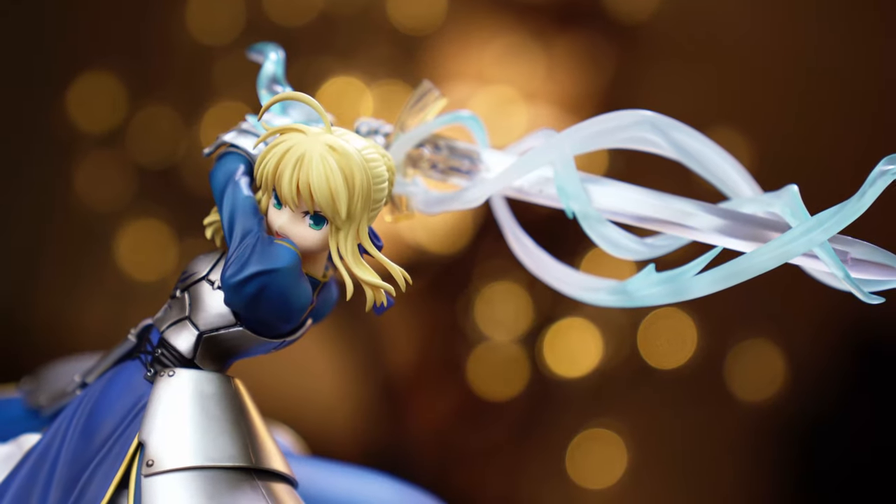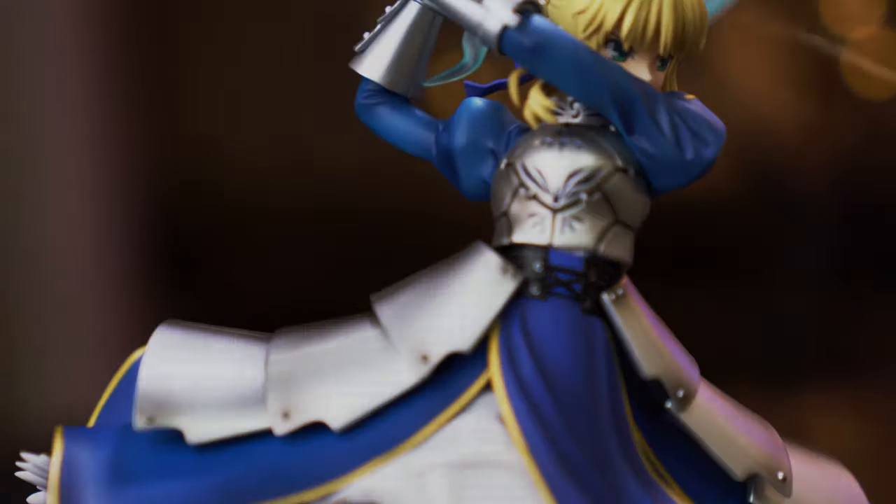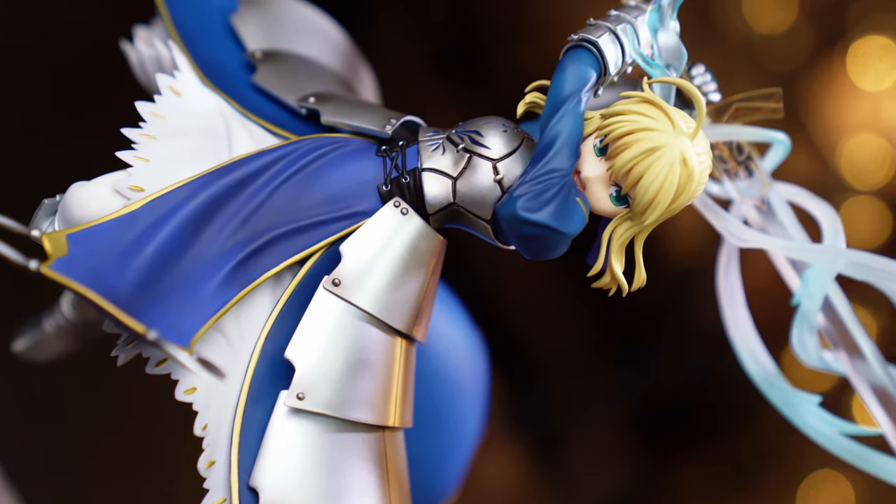To summarize: this is Saber as you know her from the visual novels — classic look in an awesome dynamic jumping pose. It's everything I love about the character in figure form. It's not my absolute favorite figure but it is an awesome one. If you're into Fate or like Saber, definitely pick this one up. Like the video, subscribe, and comment below — have you played Fate Stay Night or Fate Grand Order? Let us know!